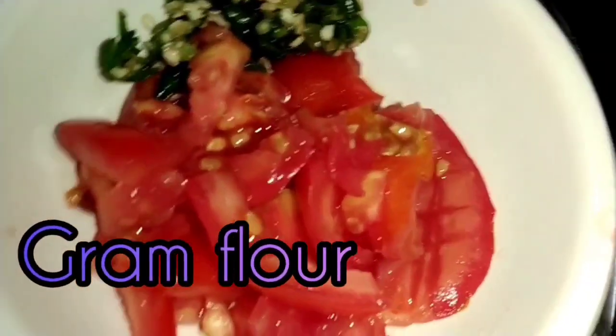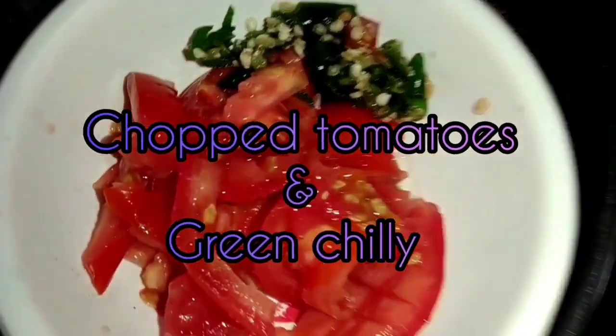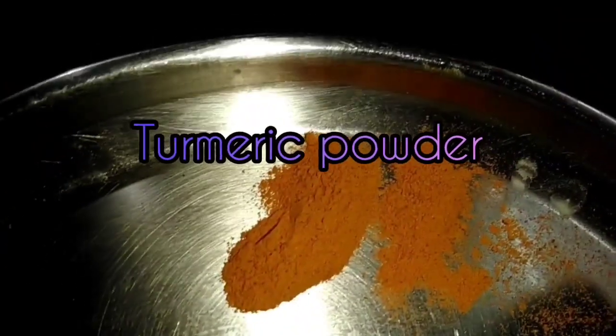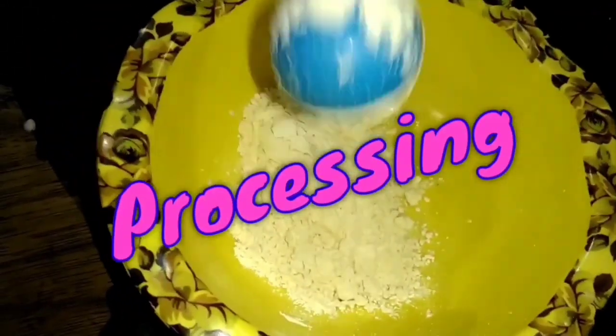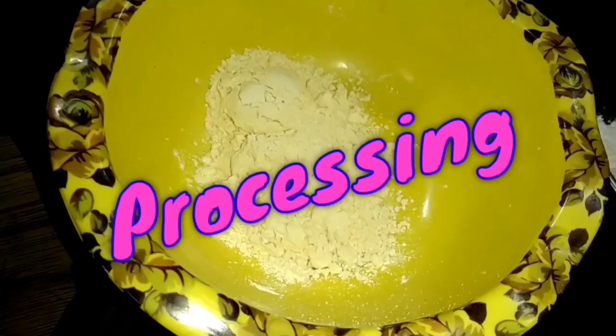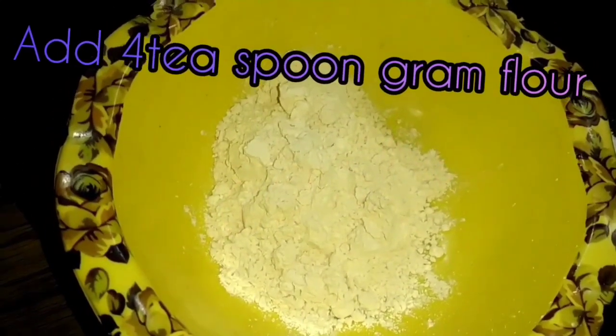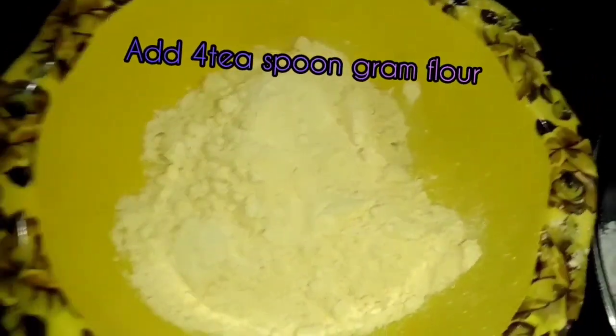We are going to put in the water. We are going to use the water. I am going to show you some ingredients.